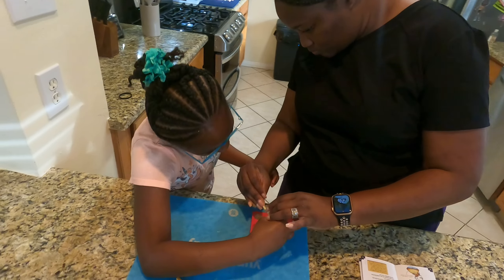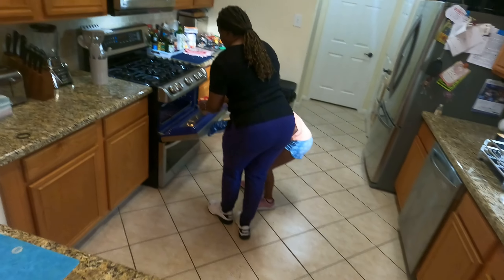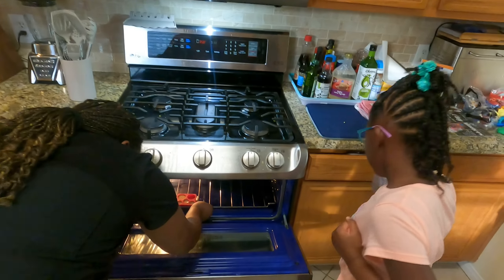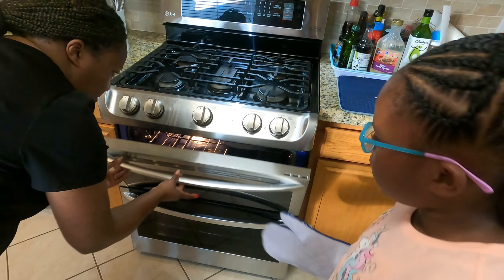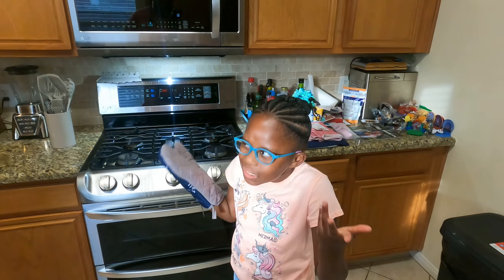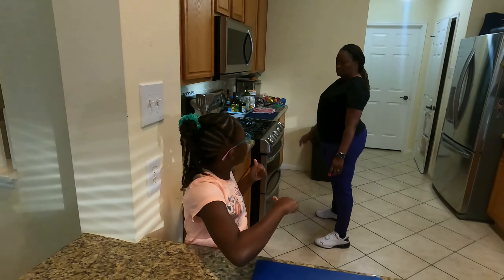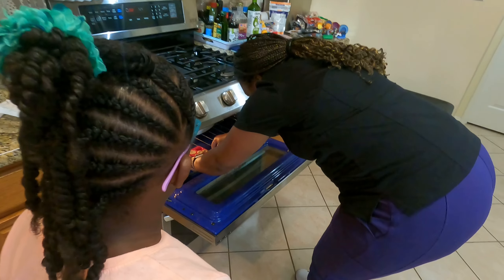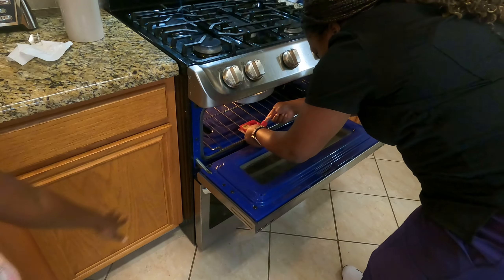So now my mom's gonna pour it in and I might do the last one — I really like to do the last one, it's the art. That looks pretty good! In the oven — this oven? Is that hot? Yeah, it's hot but did you burn yourself? No! Alright, gonna close it up. We'll be back in ten minutes!